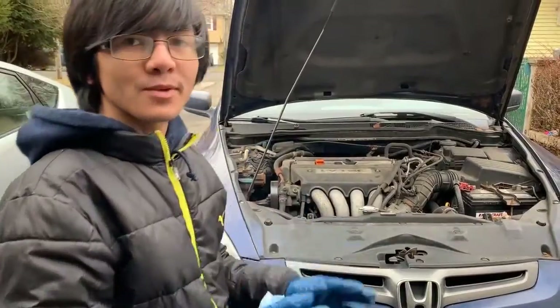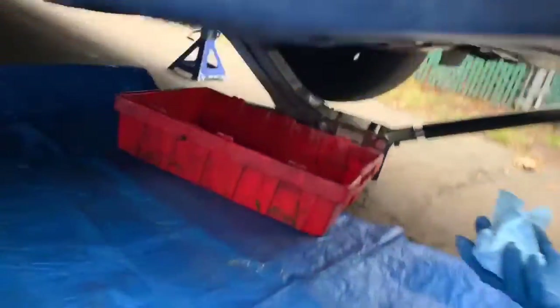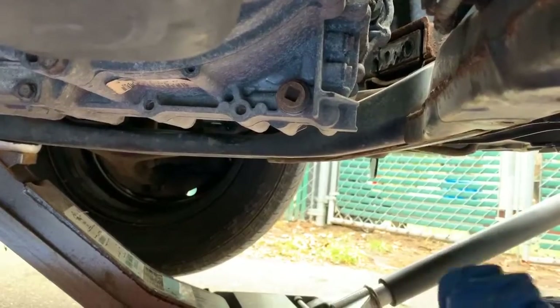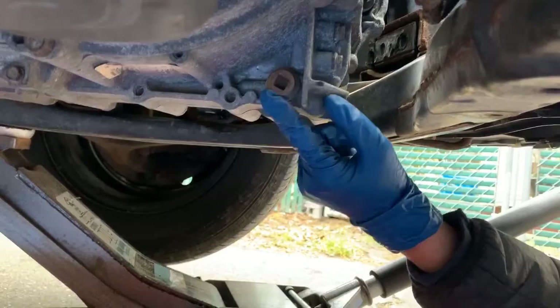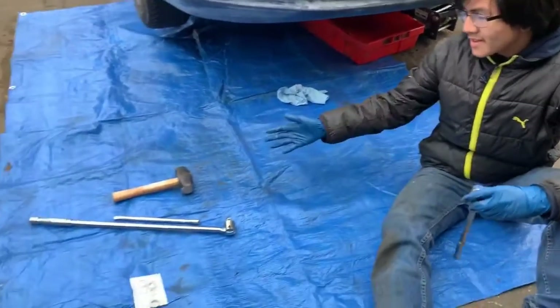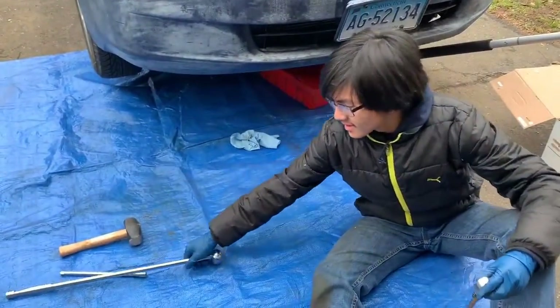Now let's look at where we're going to drain from. We need to go under the car, so you have to jack it up. Right here is the engine oil pan, but what we're dealing with is the transmission. The drain plug is right here — it's this bolt that has a square hole in it. You only need at minimum one tool, which is a 3/8 inch ratchet, and maybe a hammer or longer wrench if you can't break it loose.